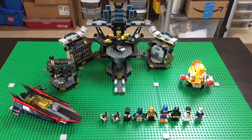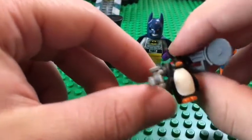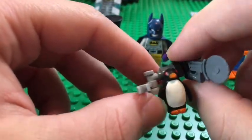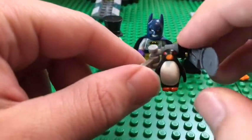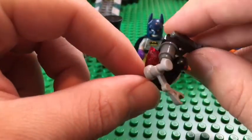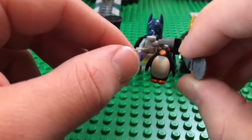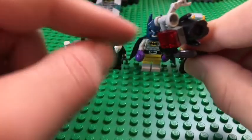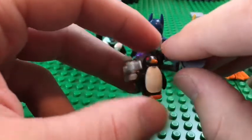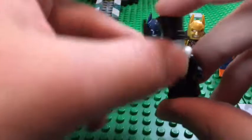Let's get right into it and hop into the minifigure showcase. First off, let's start with the hench penguins on the left. They have an awesome detailed body and a stud in the back so they can connect to these little tool backpack sets — a chainsaw on the left and a grabby arm on the right. That's how Penguin can connect to the hench penguins. There are two of them, which is awesome.